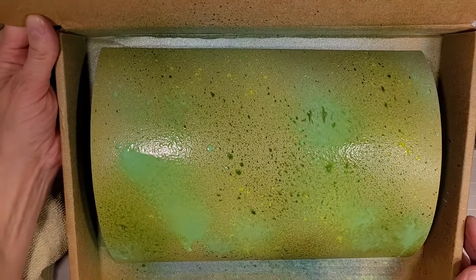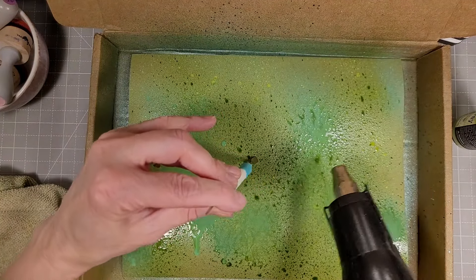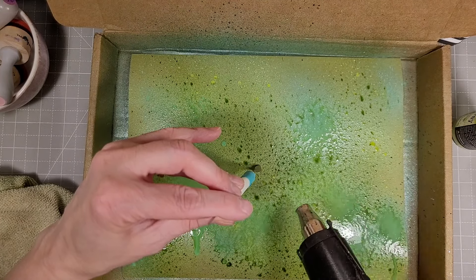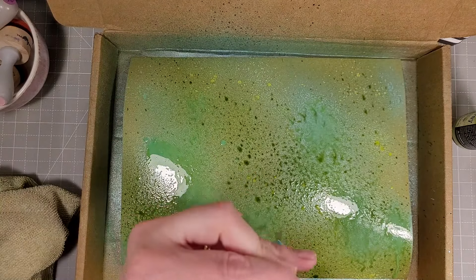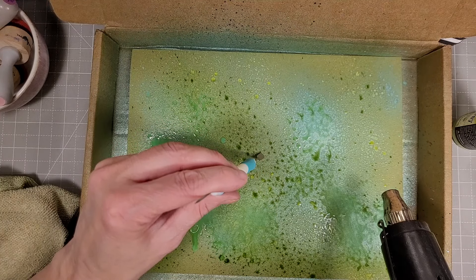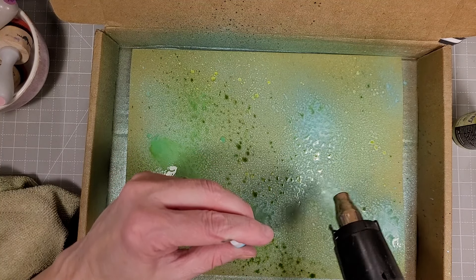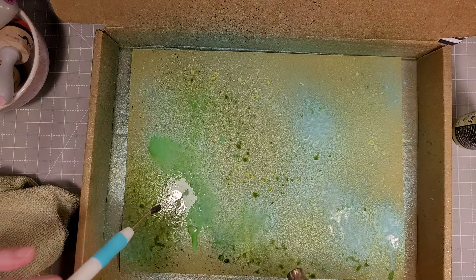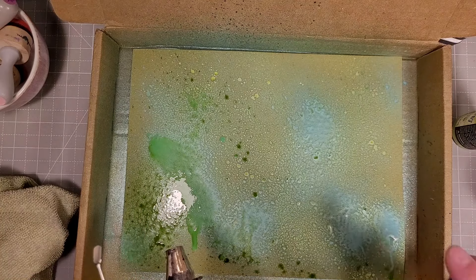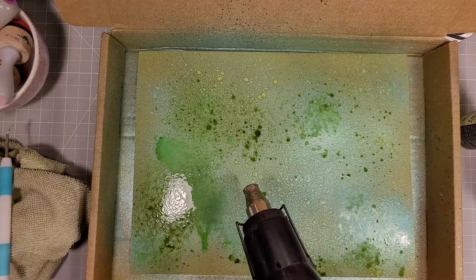Then I took a piece of green cardstock and used Salvage Patina and Twisted Citron Distress Oxide Spray and the Bubbling Cauldron Distress Mica Stain. I'm going to spritz this green cardstock because I want a lot of color variation and a watercolor look before I use it to die cut some greenery. I know that doesn't sound like a great blend, but it really does turn out beautiful — wait till it's all dry.